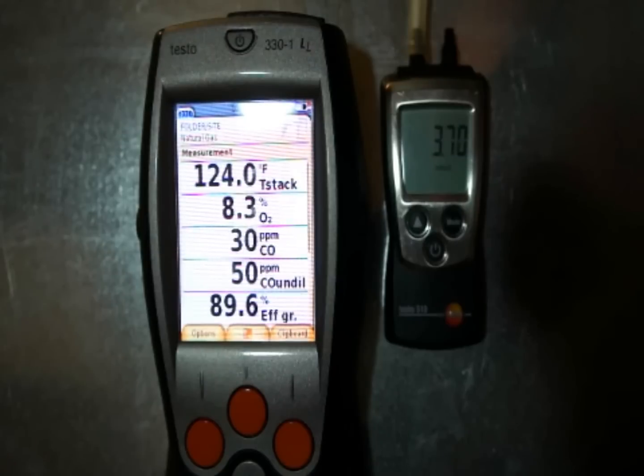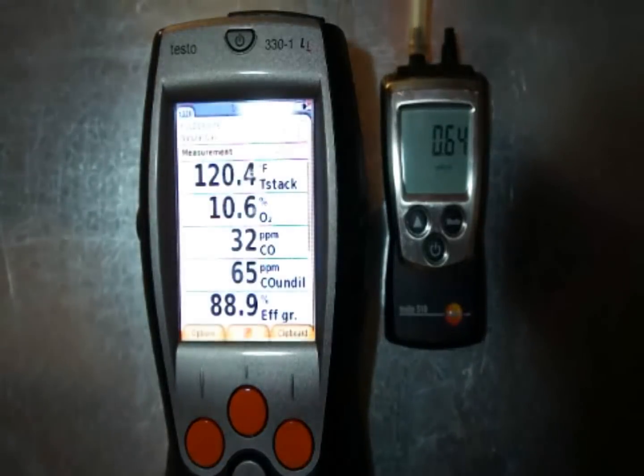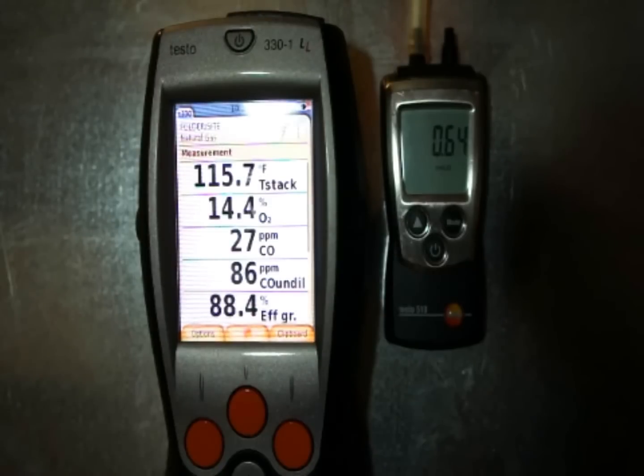Not a marked difference in here — we're only running 50 ppm of CO. I'm real curious what it's going to be on the low end. So I'm going to pause this, run upstairs and drop it down to low fire. Now we're back down in low fire. Not a huge change in fuel pressure at low fire — still running about 0.64 inches of water column. We only raised it two tenths on the top end, so it didn't affect the low end much. Initial test was about 104 parts per million CO air-free and 30 parts per million CO raw.